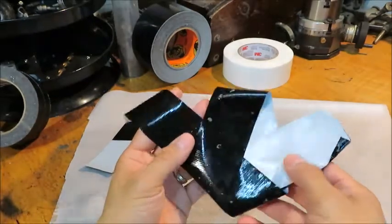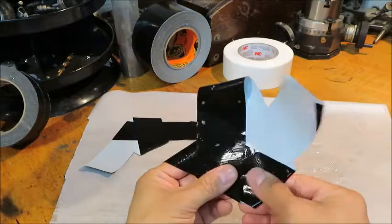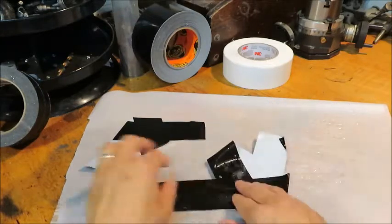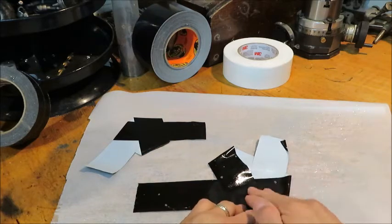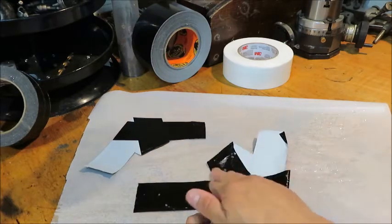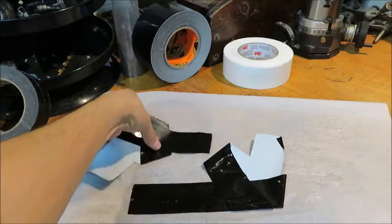As this dries off, you just have to make sure that it sits flat and you work out any Windex. I'll just put this down, and maybe I'll get a squeegee — like an old credit card or something like that — and work out any of the excess Windex. When it dries, it'll be right back to being sticky.